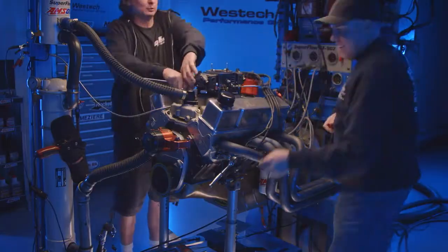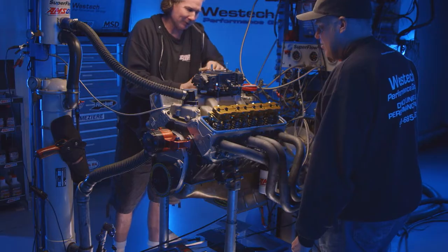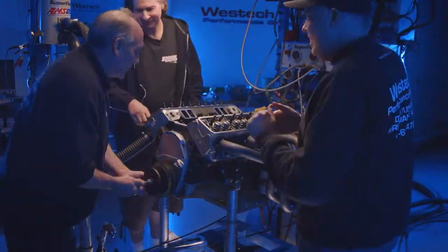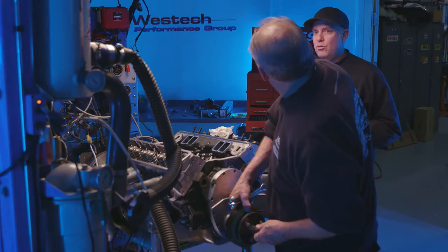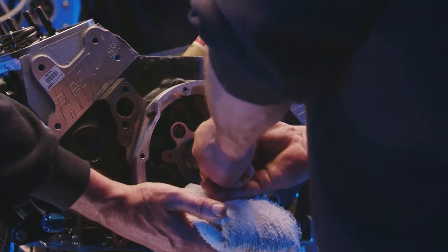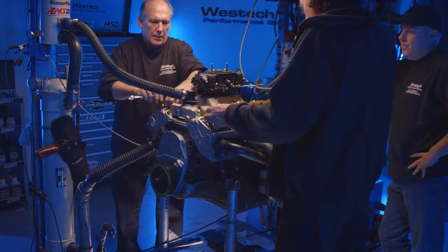Cam swap time. This thing has stud girdles on it. We're going to change the camshaft as fast as we can, which involves popping all the rocker arms off, taking all the valvetrain out, removing the intake manifold, water pump, and damper. Fortunately we have a two-piece front cover, which saves time because we don't have to drop the oil pan also. Done this a zillion times and it's always just a time suck. Brulee warmed this thing up, so he knows the answer and we don't.